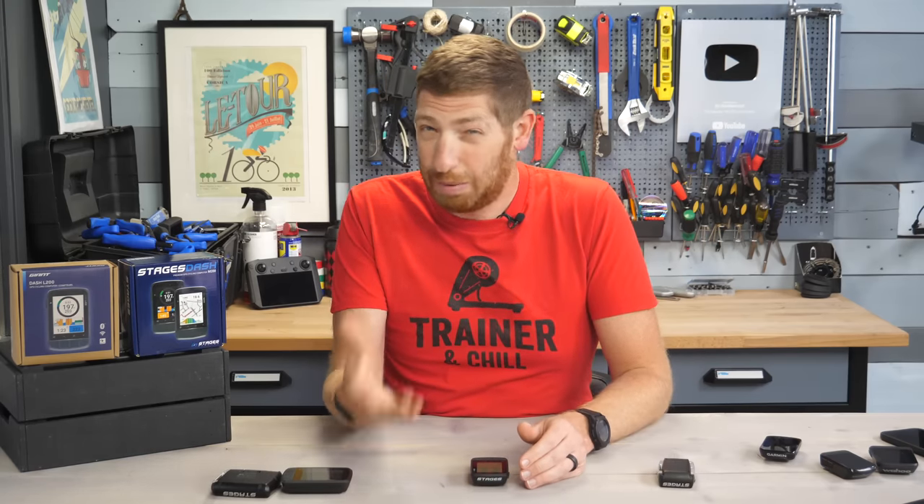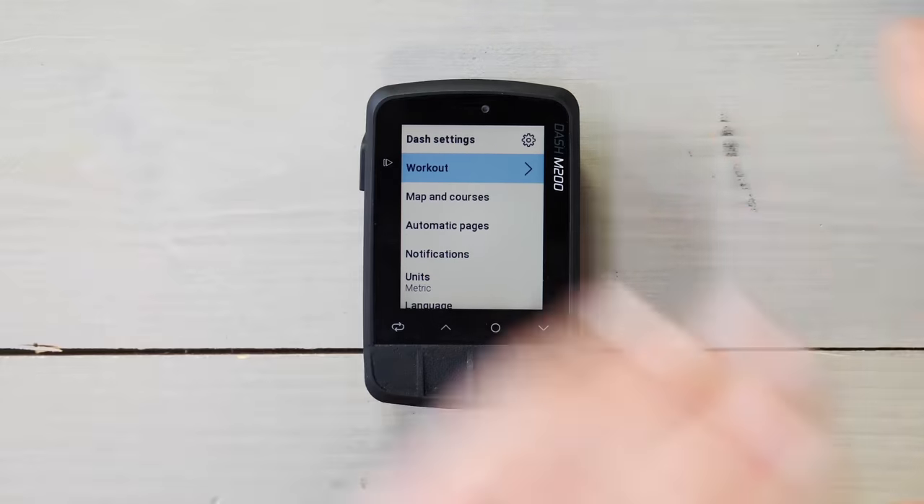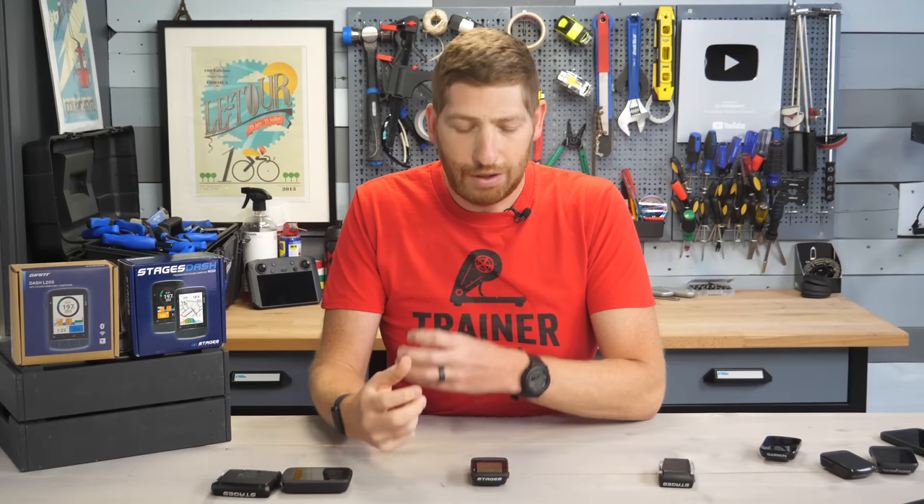All this stuff is also configurable on the phone app, which is brand new. Stages released a completely refreshed phone app — it doesn't suck anymore, so that's a positive. In general, virtually everything here just feels cleaner and fresher than it did on the old units with the old user interface. With the new user interface on the old units, it definitely feels refreshed, but it just doesn't feel as snappy as this new one.